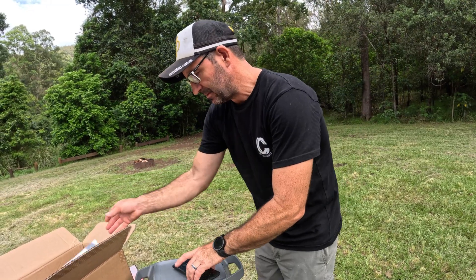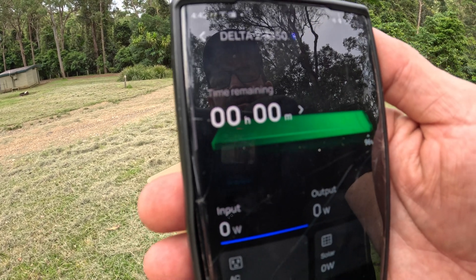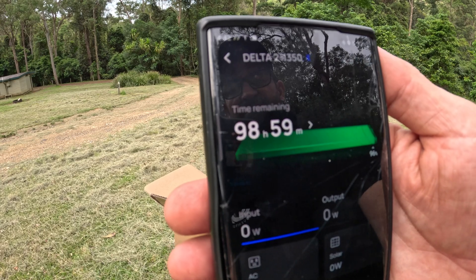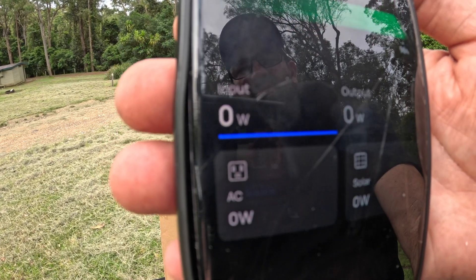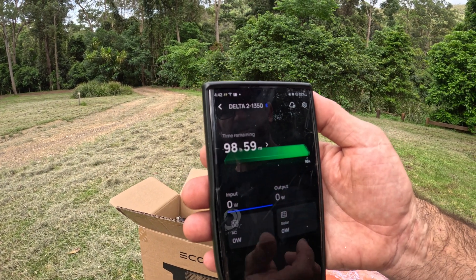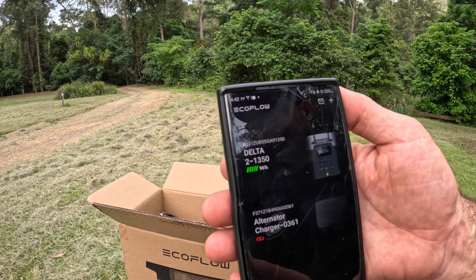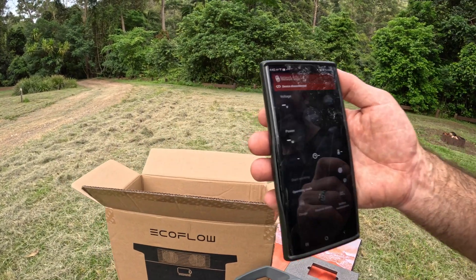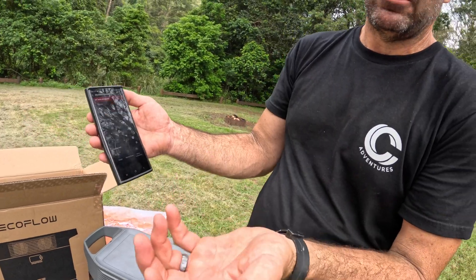I'll show you the app on my phone. That's the Delta II - you can click on it and it tells you we've got 98 hours and 59 minutes. It tells you what's going in and what's going out. It's all Bluetooth - if there was solar, the solar would be showing input there. That's the alternator charger shown in the app. If I started up the car it would start working.